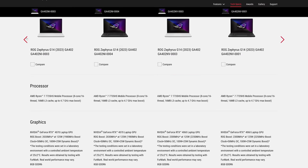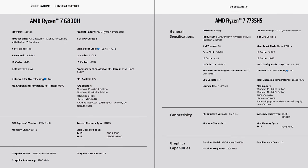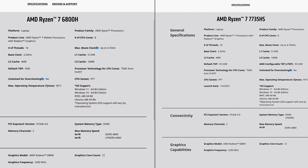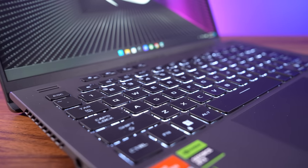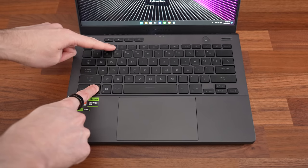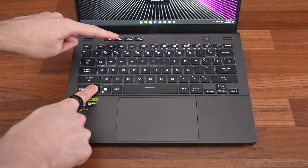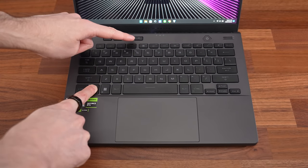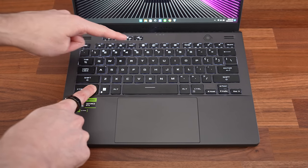The lower specced configs have the Ryzen 7 7735HS CPU, which uses last year's Zen 3 Plus architecture - it's basically a rebranded 6800H from last year, but likely cheaper too. My keyboard only has white backlighting, but there's also a single zone RGB option. All keys and secondary functions get lit up with three brightness levels, adjustable via the F2 and F3 shortcuts. The Aura key on F4 can be used to swap through the built-in effects, but without RGB there are only three basic options.